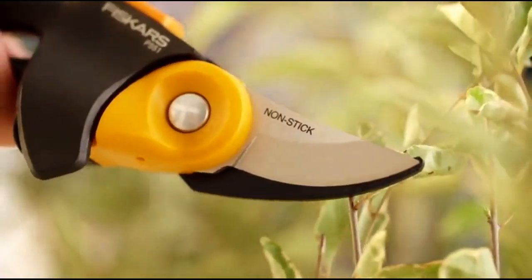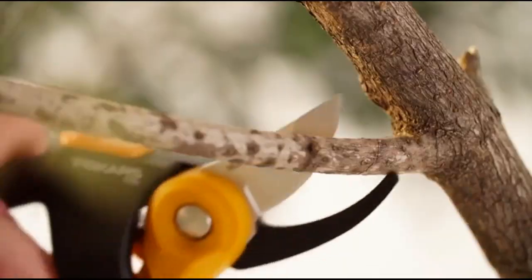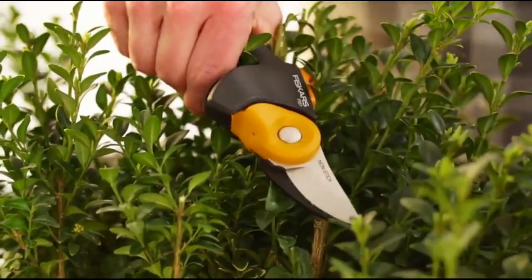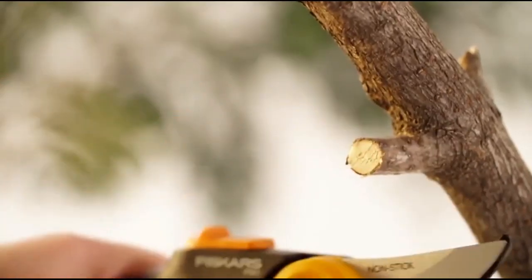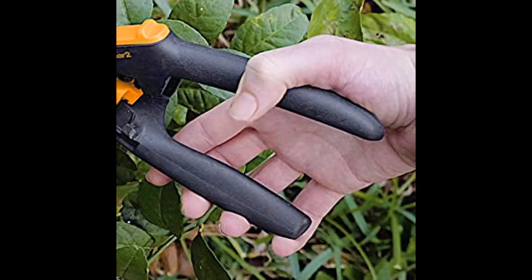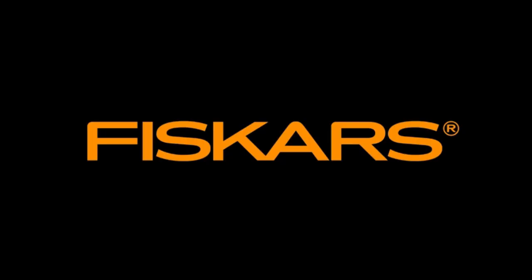It can cut through thick and thin stems and branches up to 1/2 inch without requiring a lot of grip strength. It also features a rolling cam gear mechanism, which helps to deliver a smooth cutting action. With its superior performance and quality design, this pruner is sure to make any gardening task easier.